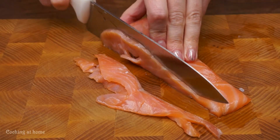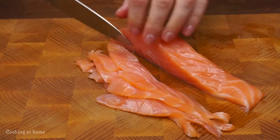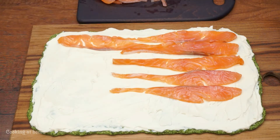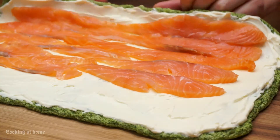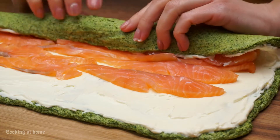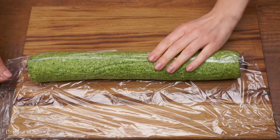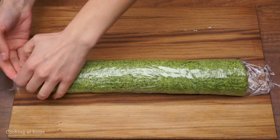Now use 200 grams of salty salmon, cut into small thin pieces, and just spread them out. Now roll the roll, wrap it in plastic, and leave it in the fridge for 2 hours.